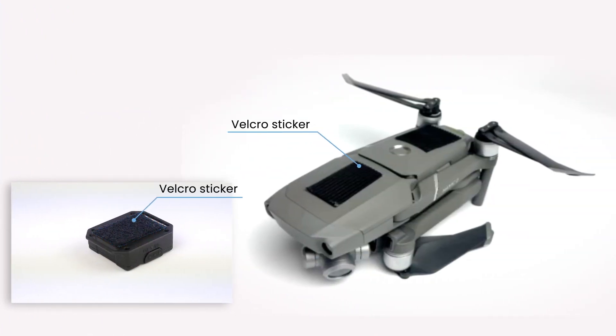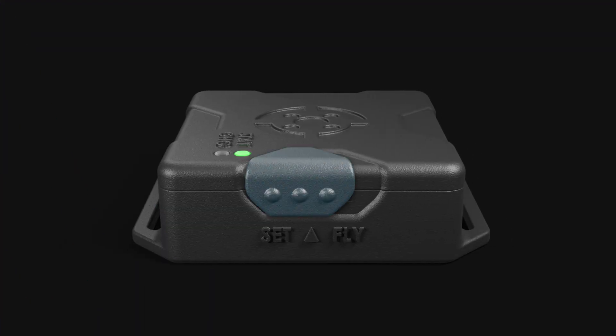Peel the backs off the Velcro strips and affix them onto the back of your AeroPing device and your drone. Once completed, slide the AeroPing switch to fly.